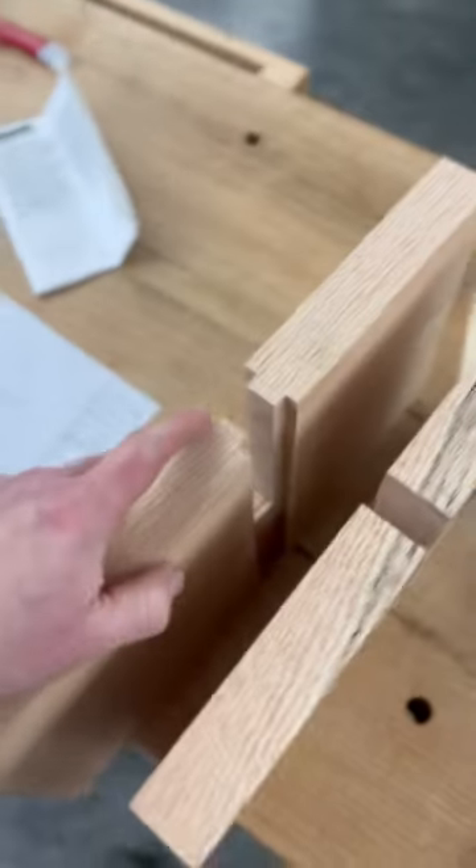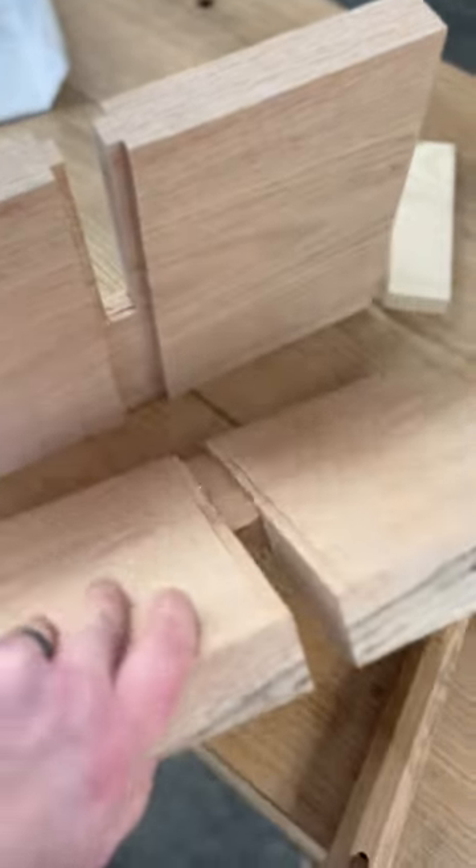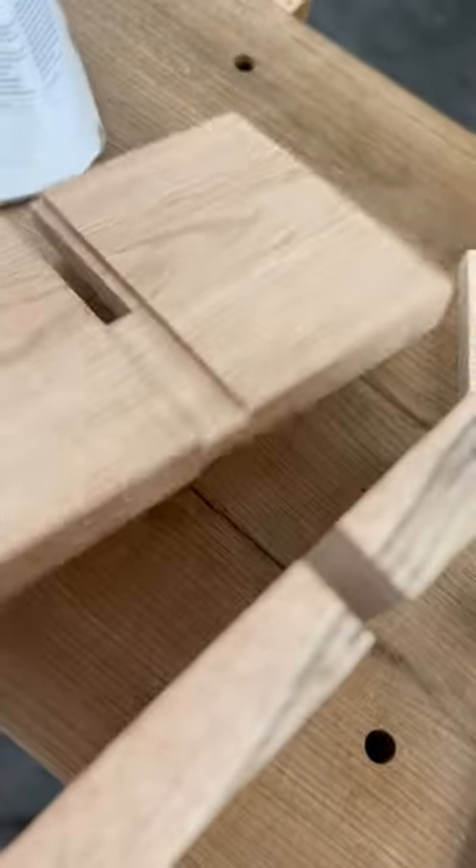This is basically a modified T-bridle with a half lap, so that the pieces fully fit together.